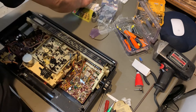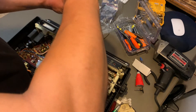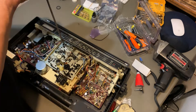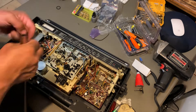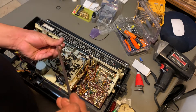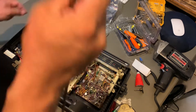This screw is supposed to be one right there, supposed to be another one right here, another one right here, and then another one right here.